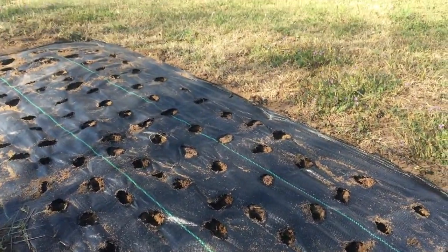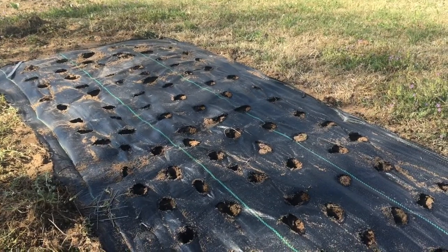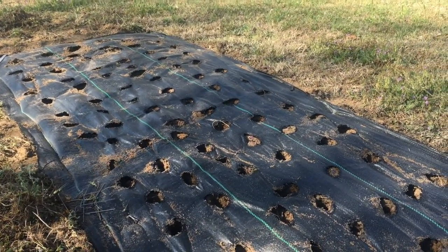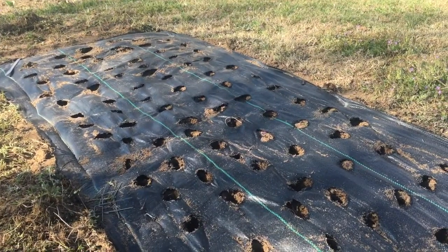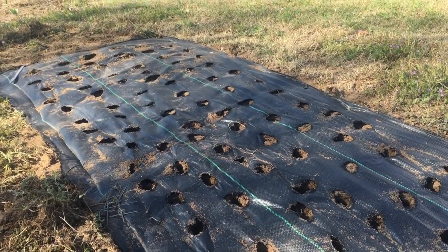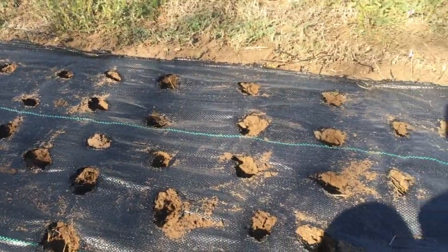These are my snapdragon starts. This is the first year that I've planted them for cut flowers. I am planting them pretty close together — I just cut the hole and then dig it with my fingers, then water it and stick them in. We will see how this goes.